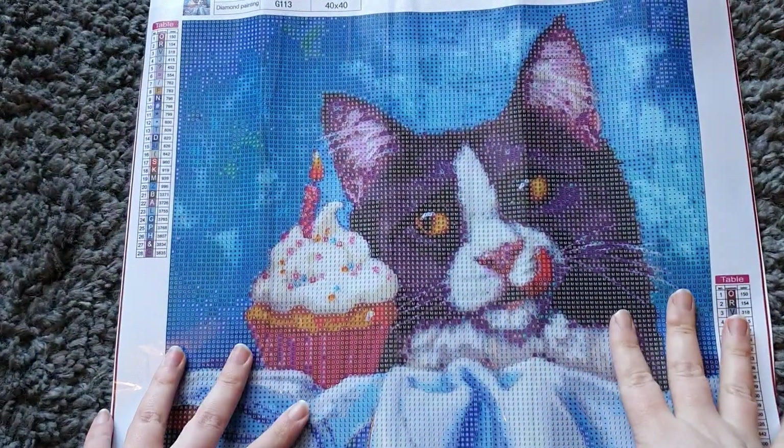Going in closer to have a look at the symbols — look how clear they are! Really nice, really clear, easy to read. I can't see any that would be confusing with each other, which is always what I look for. Really nice clear drill field, easy to read symbols. I'm very happy with this one.